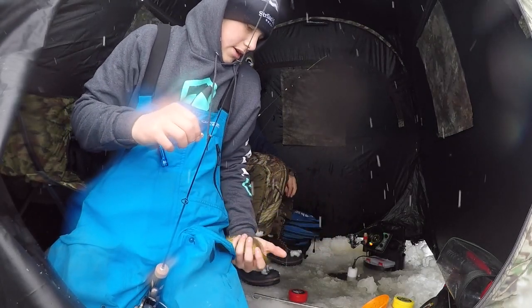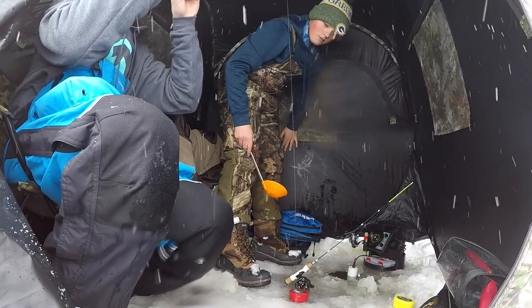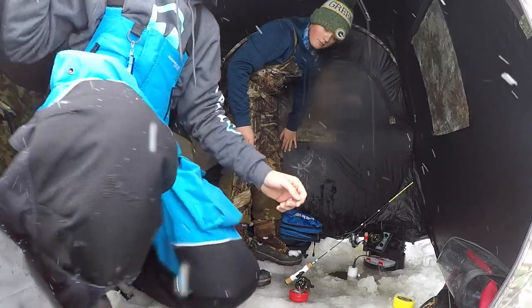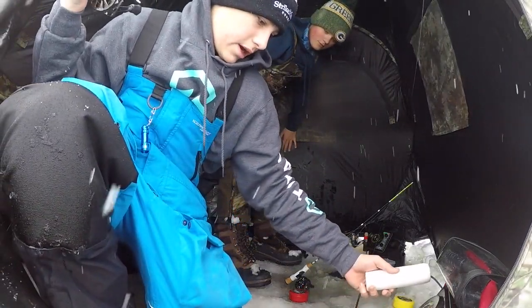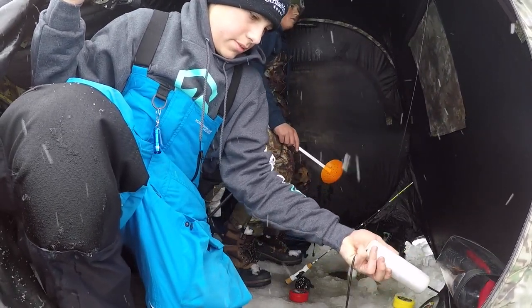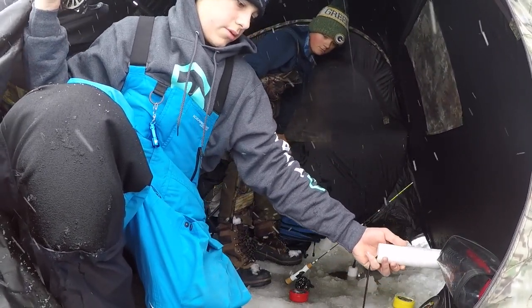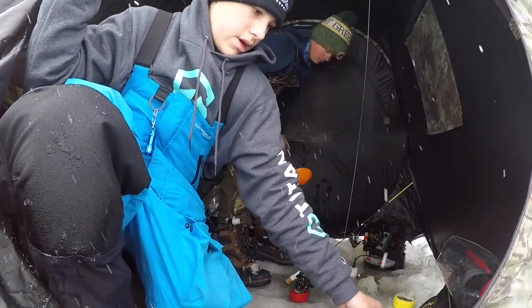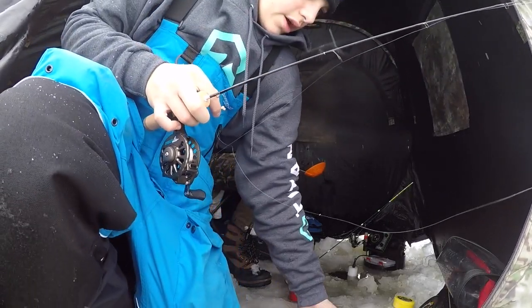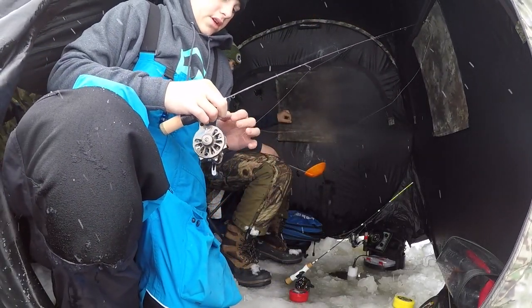Nice color on this one — not pale at all. The way he's holding up might look like a crappie, but nope, not a bad gill at all. He's wrapped up in the transducer. There we go — got him. Looks kind of like the one I just caught a little bit ago.